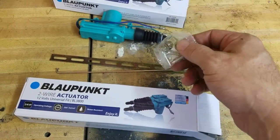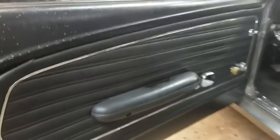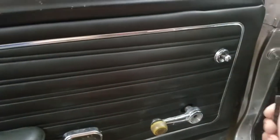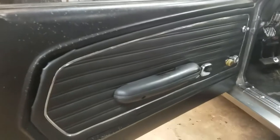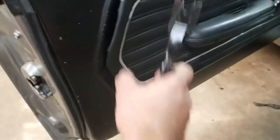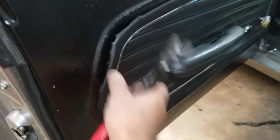The kit includes a little clip to attach it to the factory door lock rod. To get the door panel off we need to pull the door handle — you'll need a 3/8 socket for that and a Phillips head to get the window crank off. We'll want the window up, and then use a trim remover tool to get the panel off.